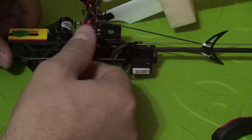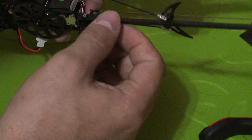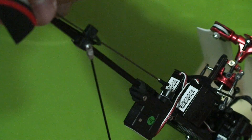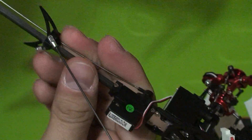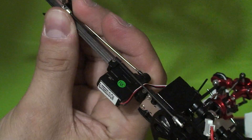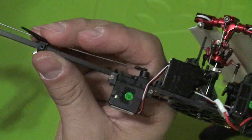After removing the landing skid screws and the support strut screws, you can also remove these little carbon fiber rods. I'm going to take that little screw out of there. And that's it for removing that part.